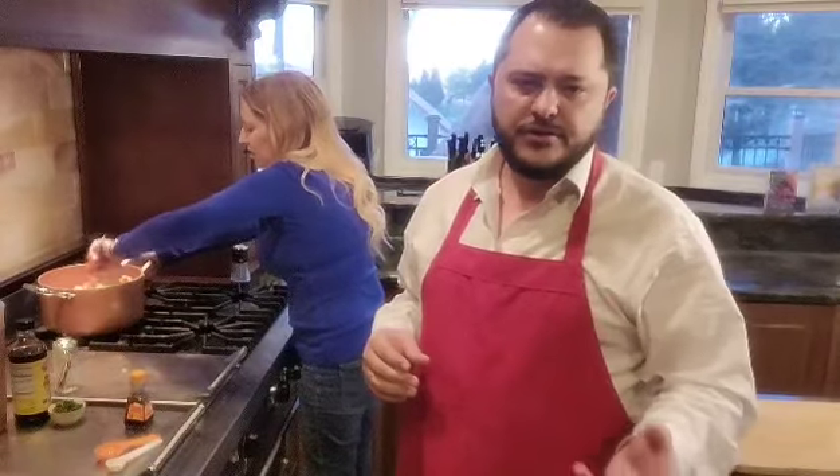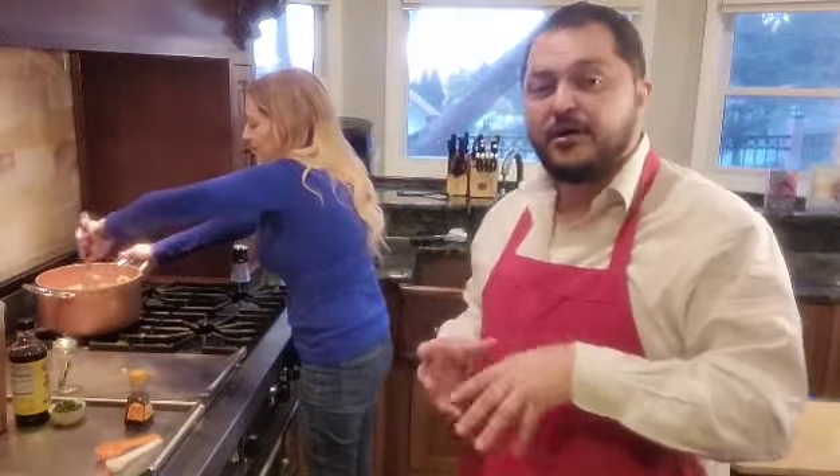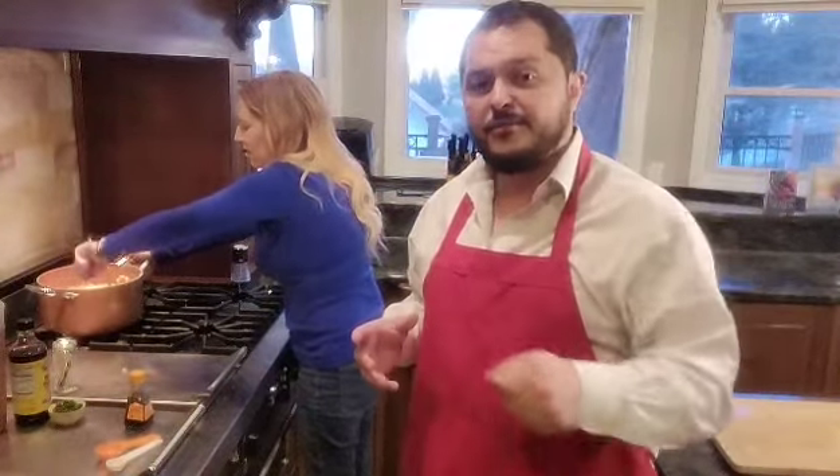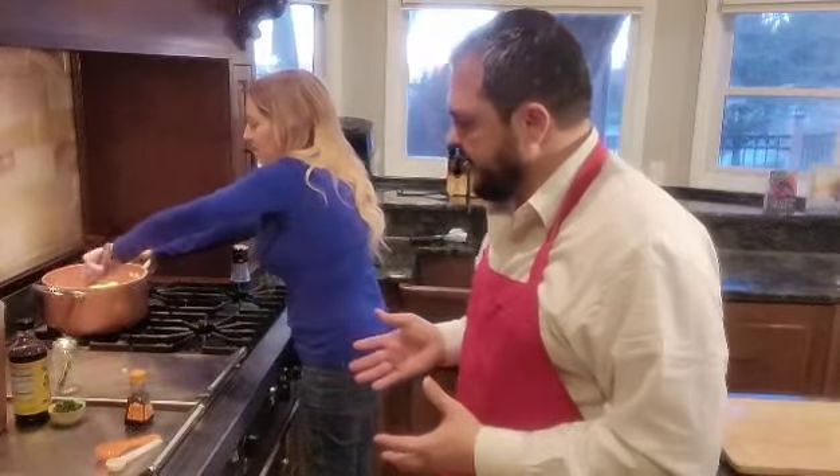Another way you could do this is with a cornstarch slurry — taking cornstarch and water mixed together. Make sure you fully dissolve the cornstarch within the water, then add a little bit at a time until you get the consistency you want in your stew. Those vegetables are looking really nice and coated.